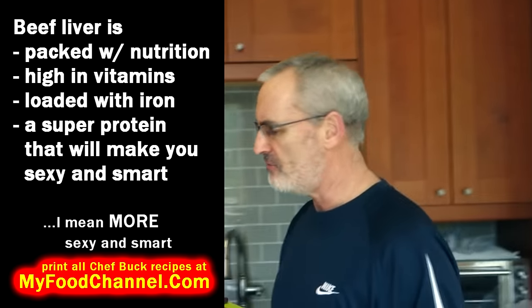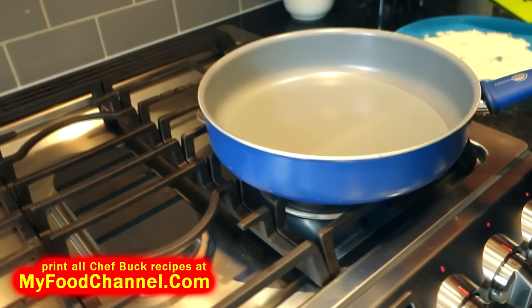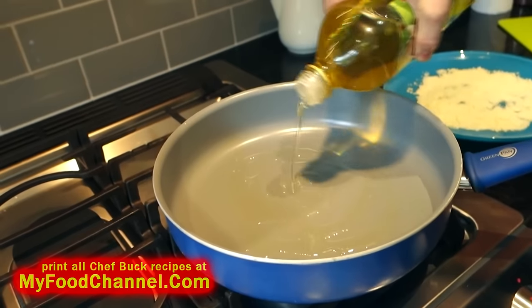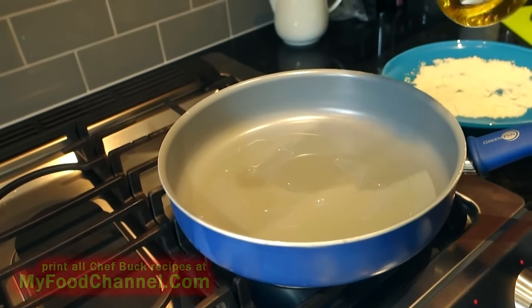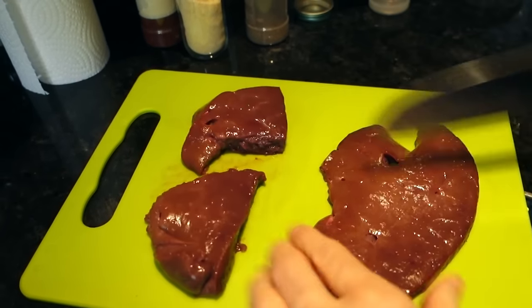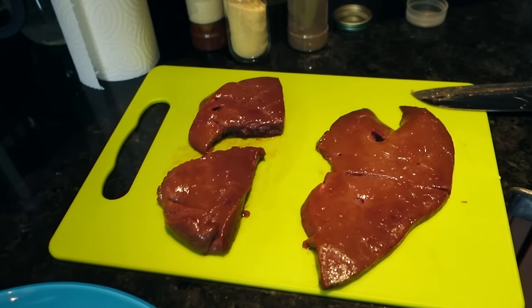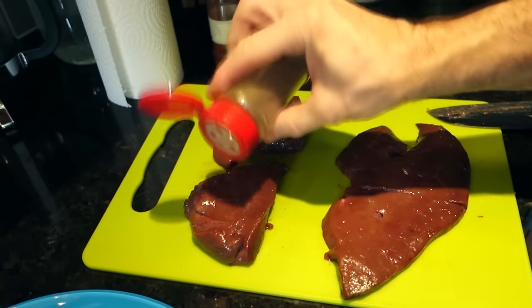Liver cooks up super fast and this is a very basic recipe. I'm just gonna heat up a skillet on medium heat, throw in a little bit of oil, and get that nice and hot. One thing I like to do before I bread my liver is cut it into more manageable sizes — it just makes it easier to handle. Then I'm gonna go ahead and throw a little seasoning on here.